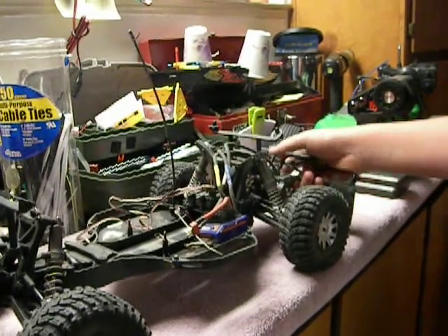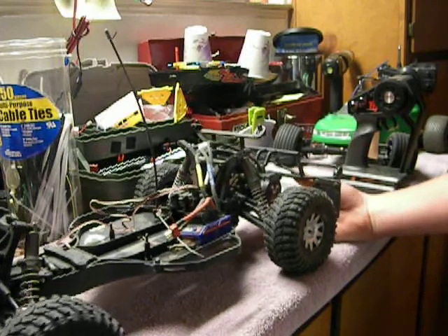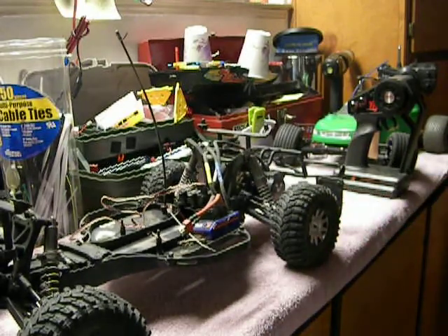So keep tuning in to see more videos of this HPI Blitz in action. Subscribe and leave plenty of comments. One more thing.